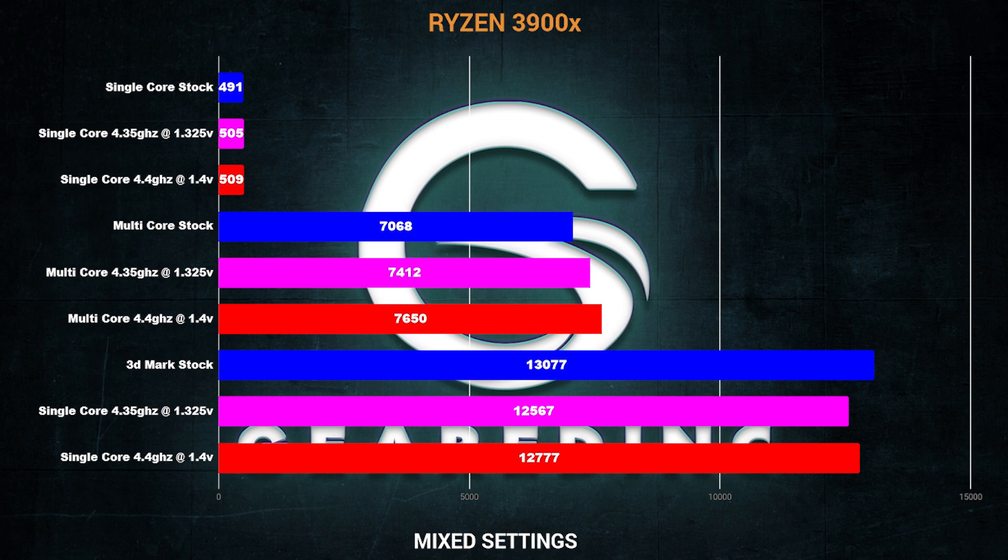And then in 3DMark, that's where things got a little bit interesting — I actually lost performance in both. I was trying to figure this out. When I ran my stock testing for games everything looked good, but when I overclocked, I noticed that in specific titles like GTA where single-threaded performance mattered most, I was losing a little bit of FPS. And then in titles where multi-core mattered more, I was gaining a little bit of FPS — maybe 5 or 10 depending on the given game.